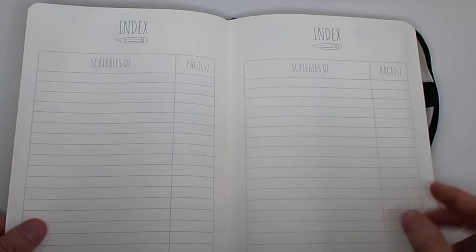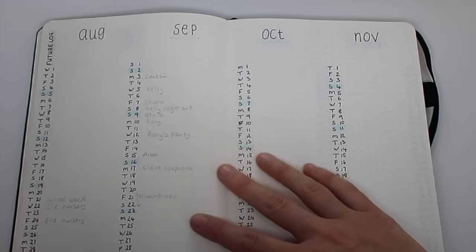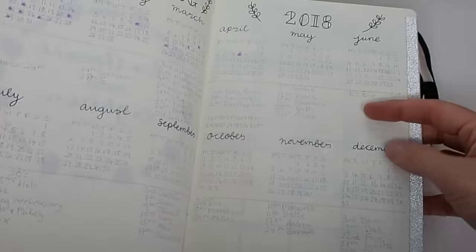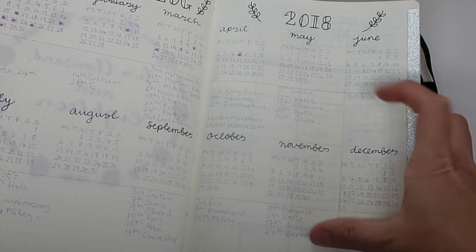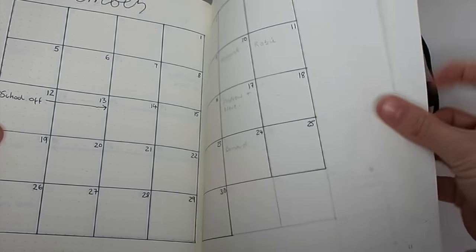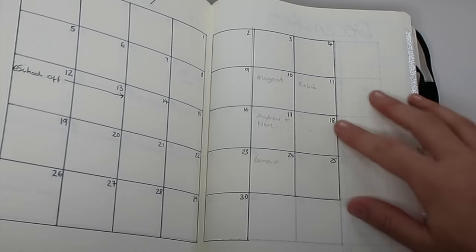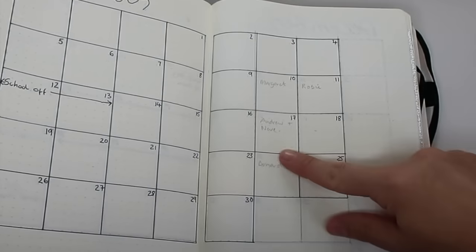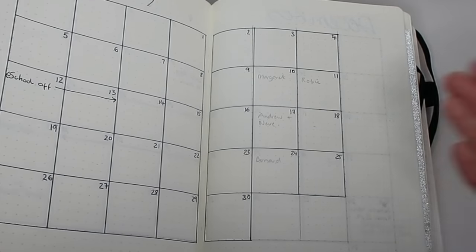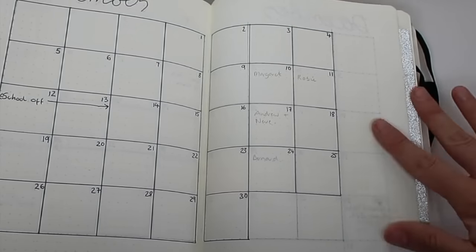There are another two pages for the index to give me plenty of room to add other pages, and then we're into my future log. Looking at my old journal, I had a page for all the birthdays and then lots of months listed for other important dates, but I found that I was always looking back between two different places before filling in each month's schedule.